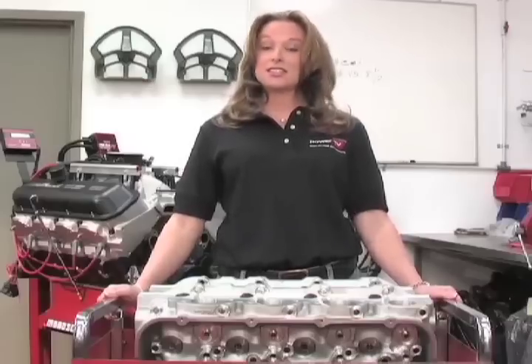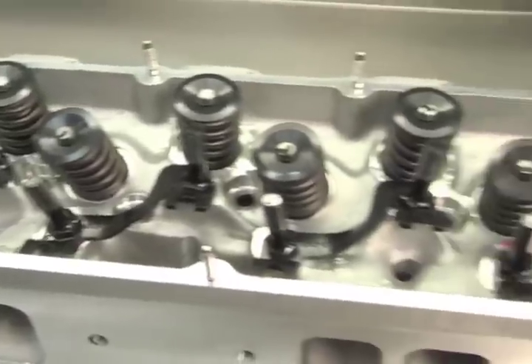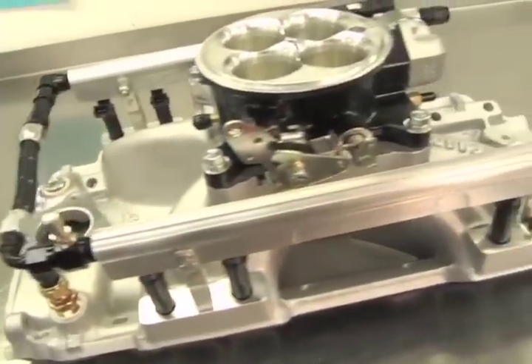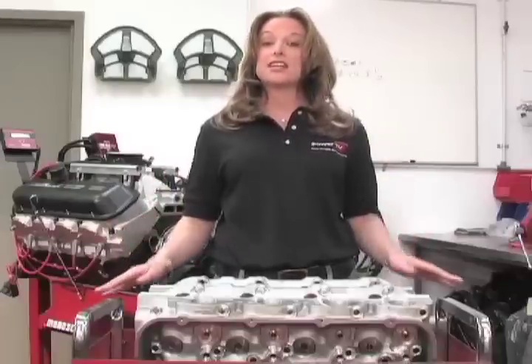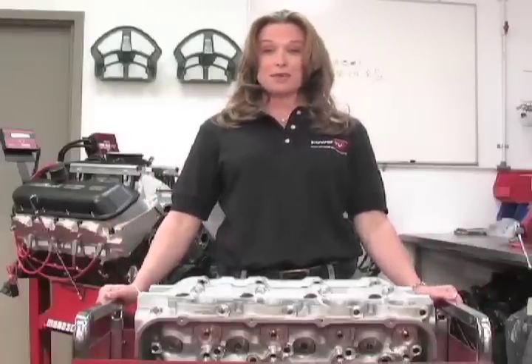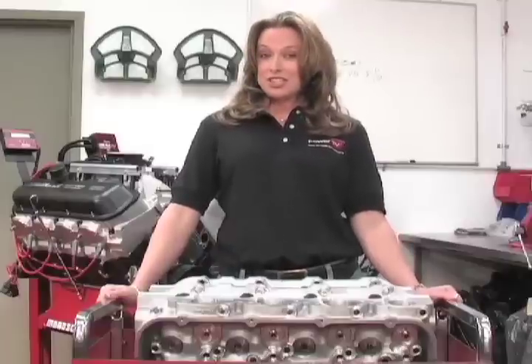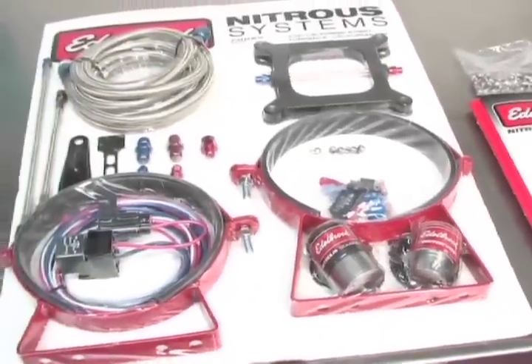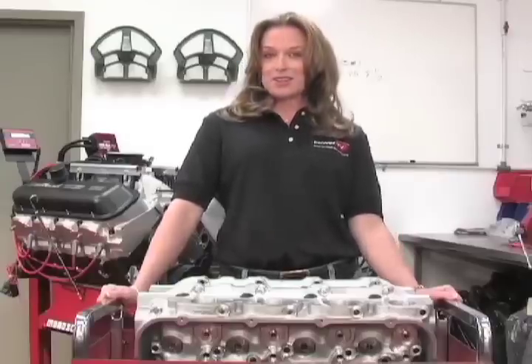The short block is completed, and today we'll be finishing off the engine with the Edelbrock cylinder heads, rocker arms, valve covers, and intake manifold. The coolest part about this engine is that it's fuel injected and set up to run on 91 octane pump gas. To make sure Grandma gets where she needs to go in a hurry, we'll be equipping this engine with the Edelbrock nitrous kit — 850 horsepower, here we come.